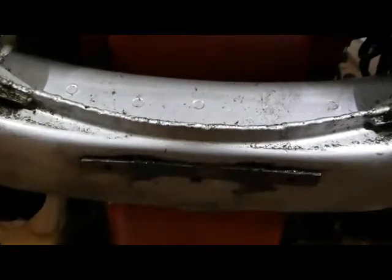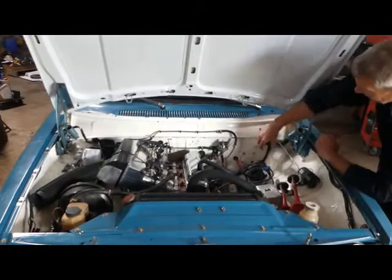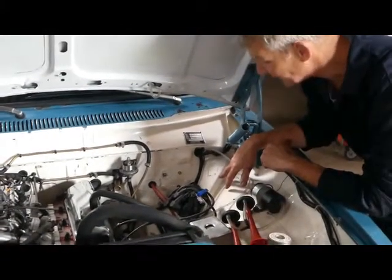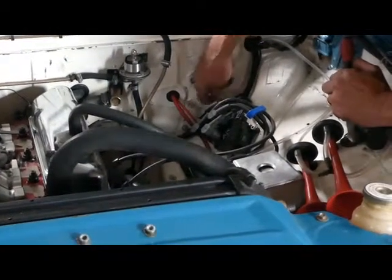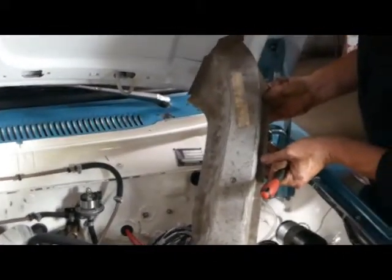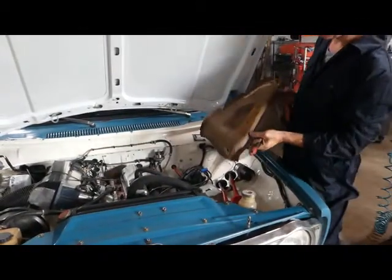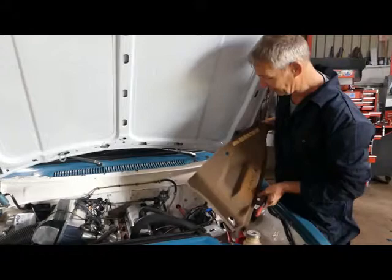Inside the engine bay, we're looking at the two bulkhead strengtheners just here. These went through various evolutions during the life of the 140, and you need to make sure you have something that looks at least like this, also noting down in the bottom corner all cars should have this strengthener as well. If not, you can contact me — I still have a couple of the original panels left, including a left-hand one there. Or indeed this chunky brute from the 240, which should fit straight into the 140 without any problem at all and would give a lovely amount of strength up there in the front corners.